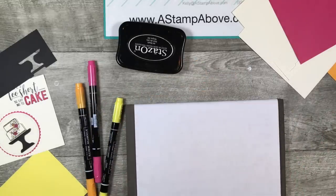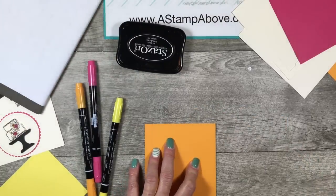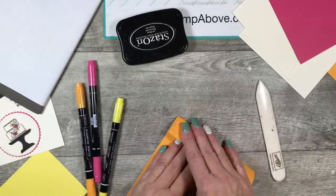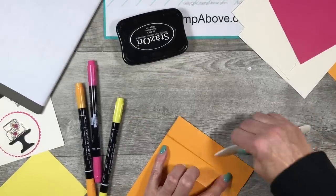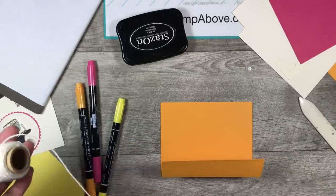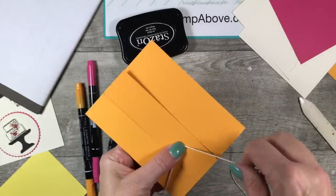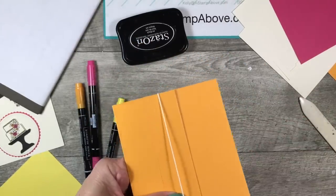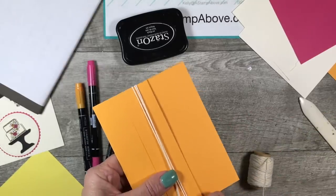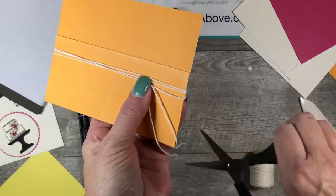This is the piece that we scored, so we're going to fold on those score lines. Get your bone folder out so you can give it a good crisp fold — you want that edge to be nice and crisp. Then we have our vanilla baker's twine. I'm going to leave some hanging off here so I have enough to tie a nice bow, then wrap it around three times, get it nice and snug, and pinch it to make sure it's going to be long enough.